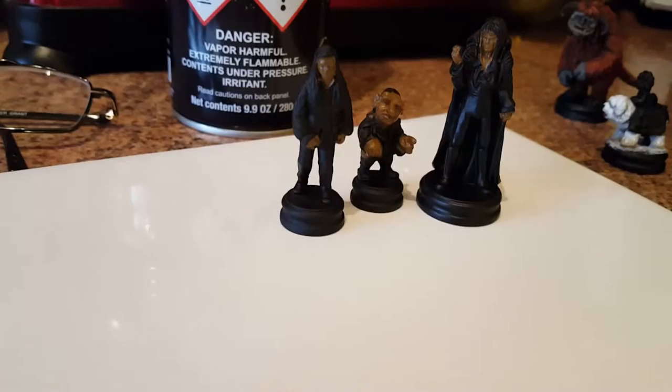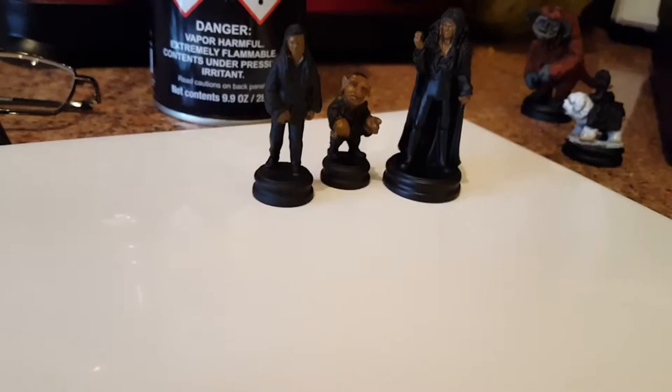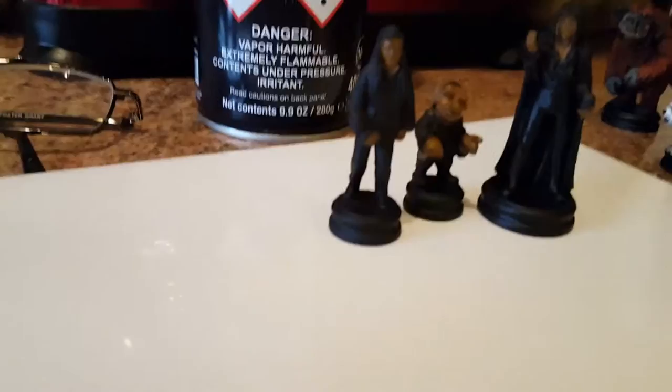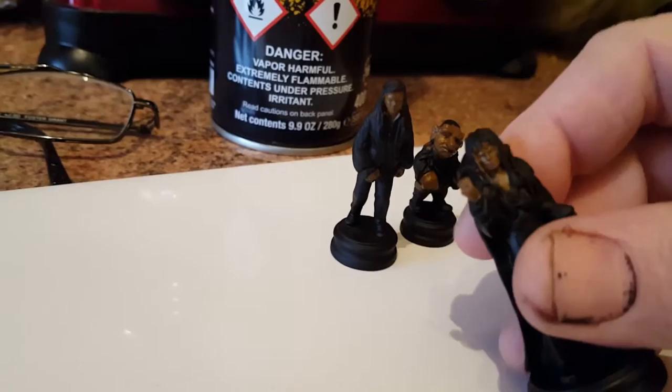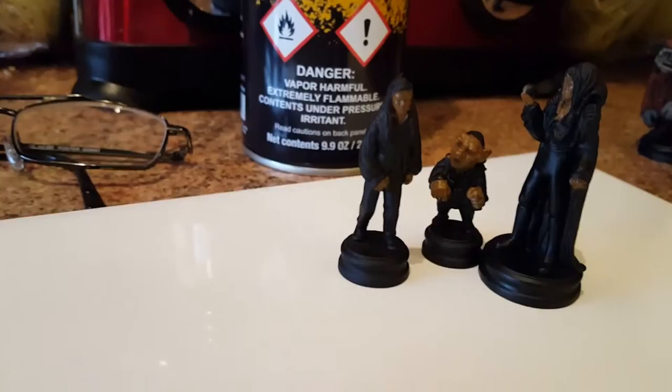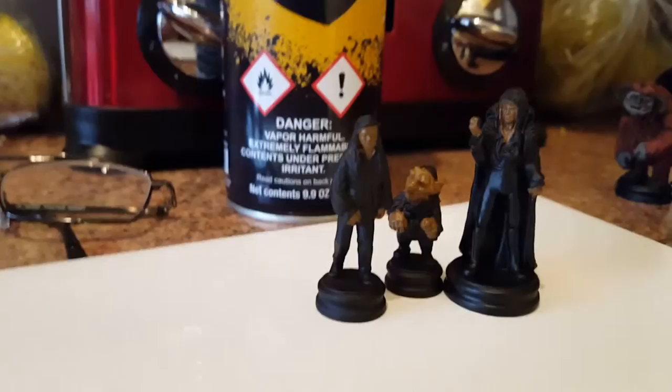Hi guys, this is my second part to this Labyrinth board game miniatures paint-up. We've basically primered it using Citadel Chaos Black. I'm trying to get going from black to flesh colour with these three — just because it's a good transition, we'll go from black to brown to pink to flesh.